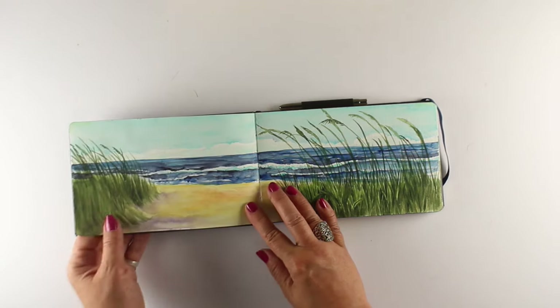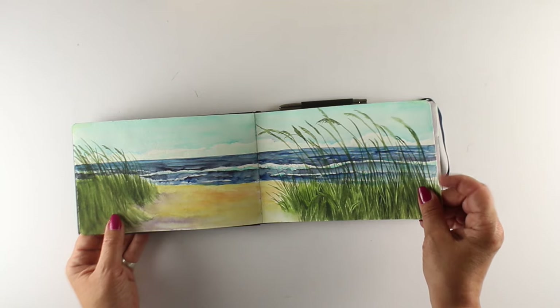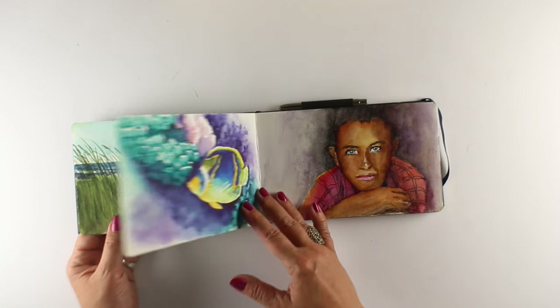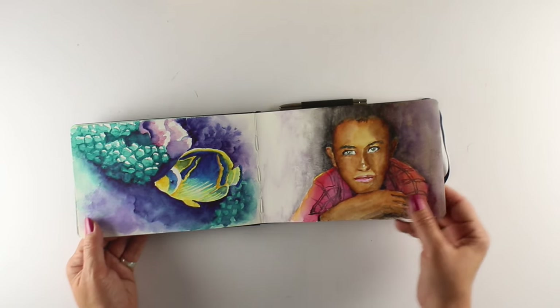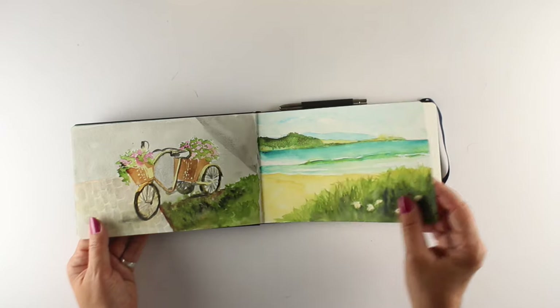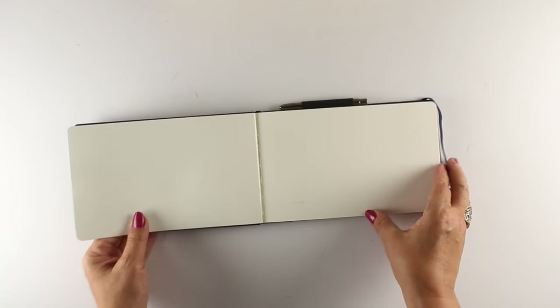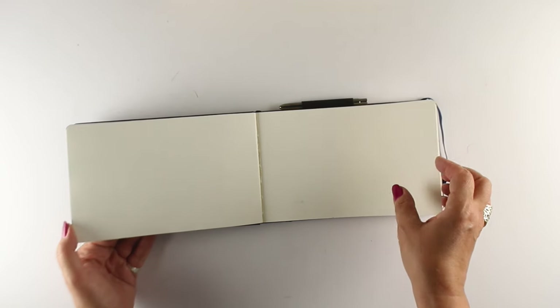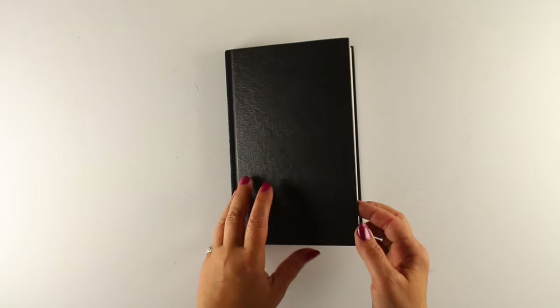This one is by a company called Pentallic, and it's cold press. All of these are mostly cold press, except the ones that are just really super lightweight paper. This one is good heavy paper. It takes a lot of pigment. It comes with a brush that I wasn't super thrilled with, but it's great for travel, so I'll probably put my silver travel brush in there, because you know I like my silver brushes. I will link in the description to the silver brushes as well, for those who might not know about my silver brush fetish.